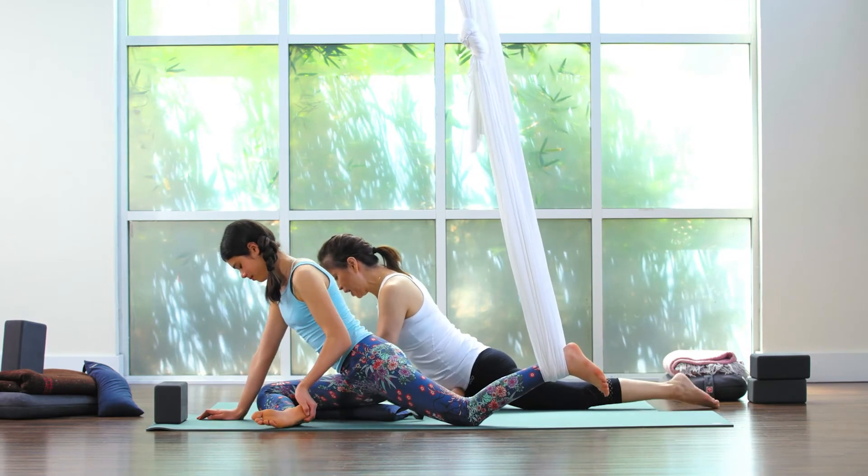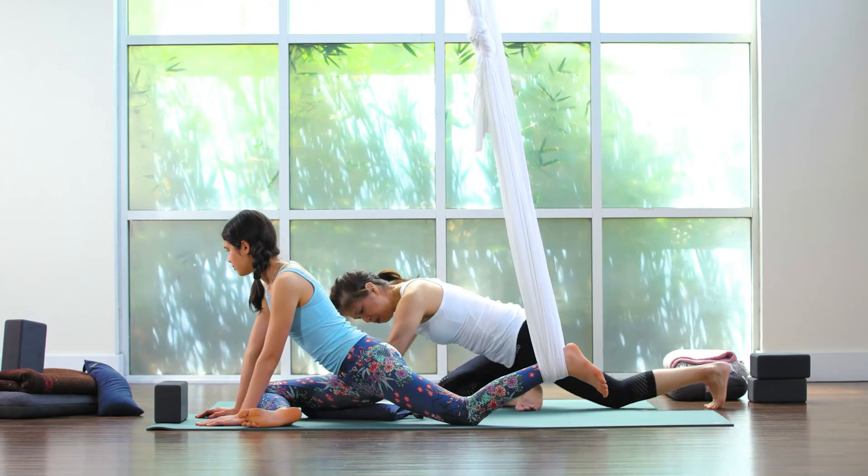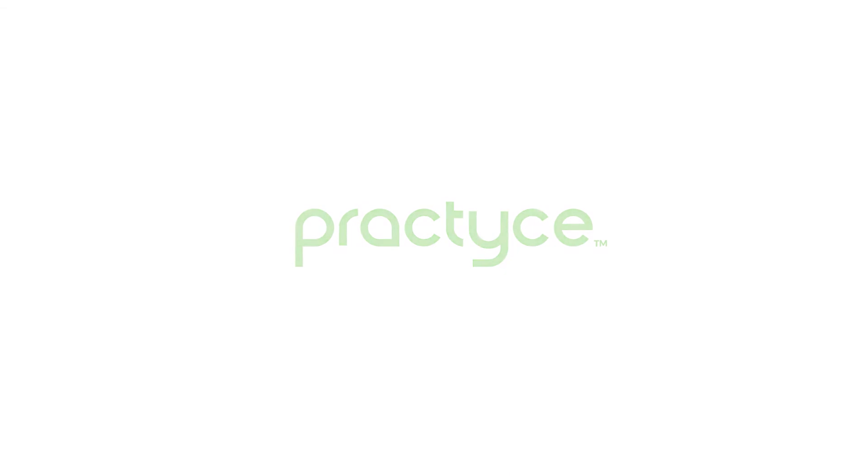If you find that your left hip can come down onto the mat — I'm going to scoot back so you can see me — if you find that your left hip can come down onto the mat.